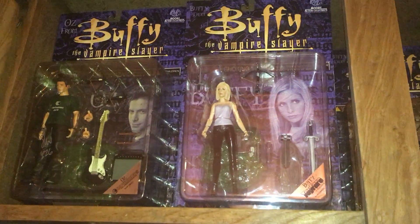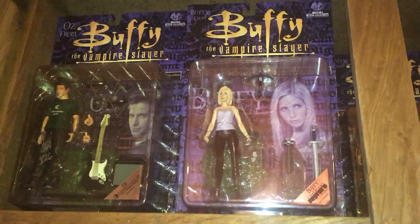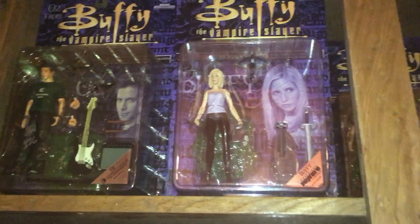Hey, it's James. Just thought I would share some of my Buffy the Vampire Slayer figures here. Collection.